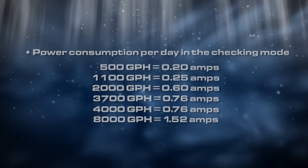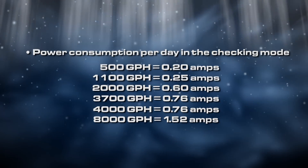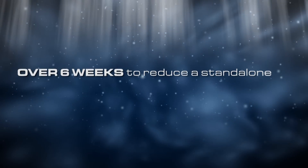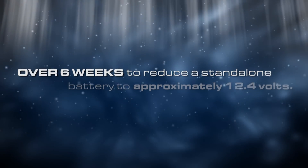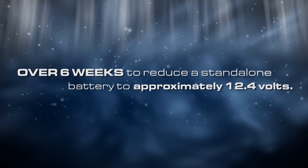Many Stingray owners feel like this automatic check cycle drains the battery over time, but after testing the pump we have found that it takes a period of about six weeks to reduce a standalone battery to only 12.4 volts, which is still plenty to start the engine.